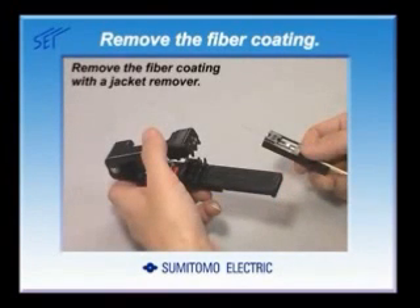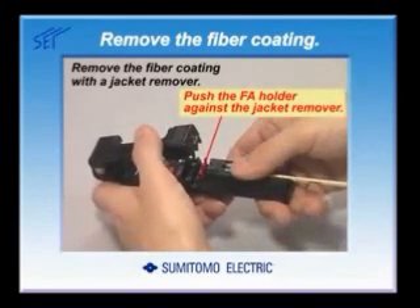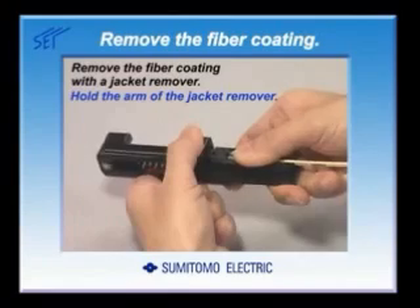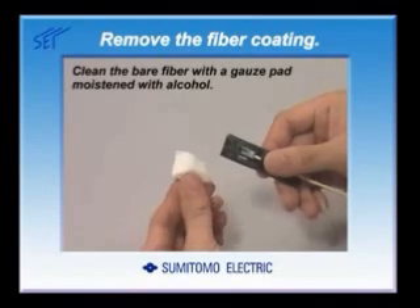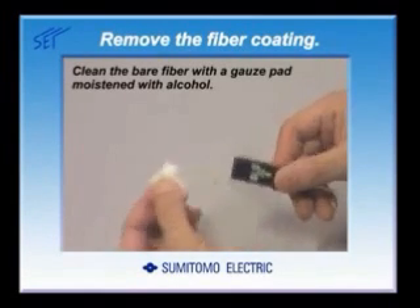Next, remove the fiber coating. Push the FA holder against the guide of the jacket remover, leaving no gap. Pull away the FA holder while holding the arm of the jacket remover. Clean the bare fiber several times with a gauze pad moistened with alcohol to remove the coating residue.